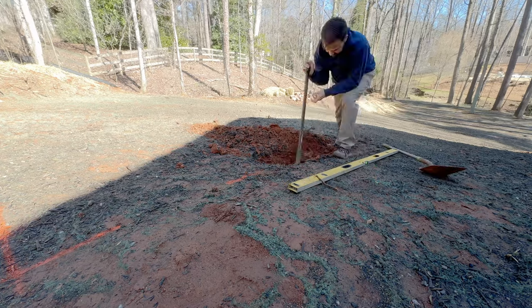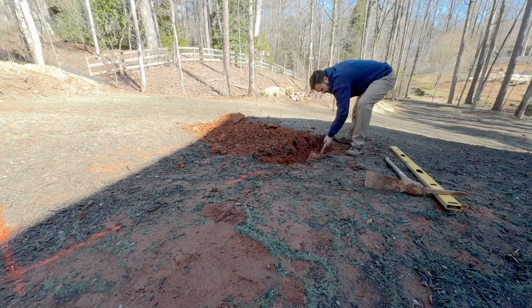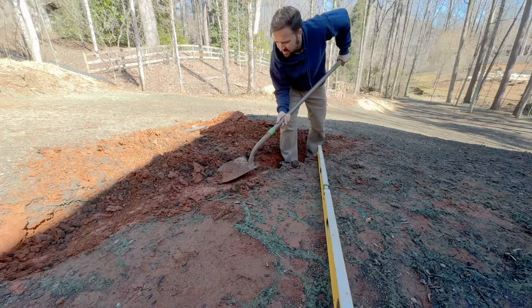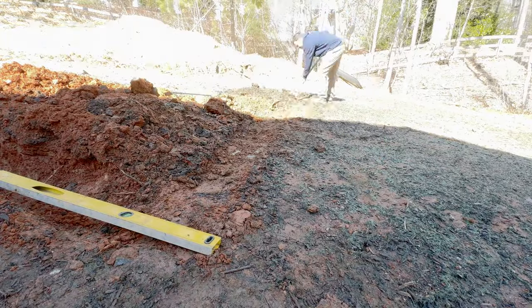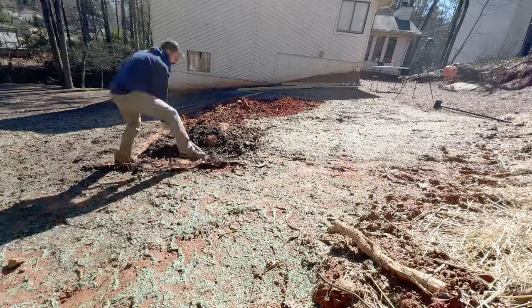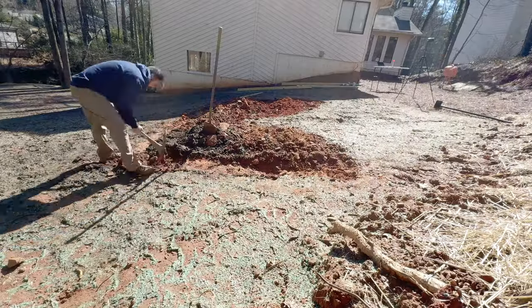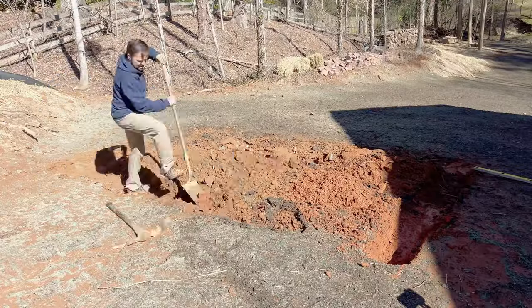So we begin digging. It's pretty simple — start on one side and dig like you're making stairs, stepping up every 5 to 6 inches. Next we dig the bottom side, which is the easiest because there's less material to remove. And then we go onto the right side slope the same way as before, finishing up digging across the top.